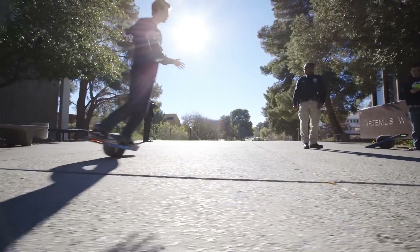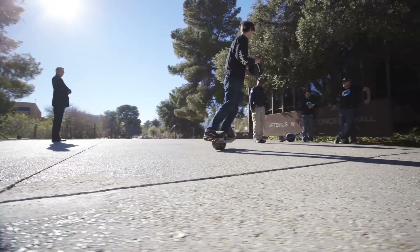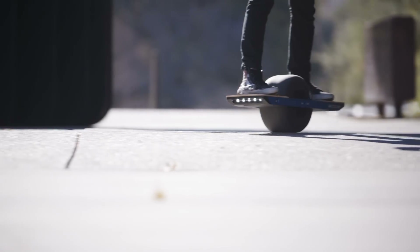It is not a skateboard — this thing is like a futuristic hoverboard-esque thing with a giant go-kart wheel in the middle.